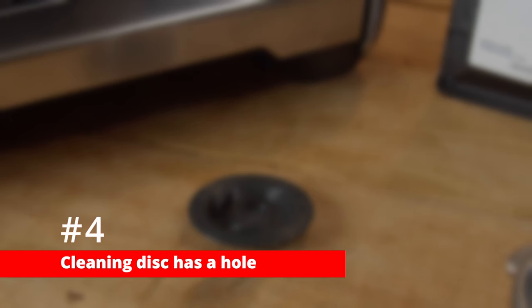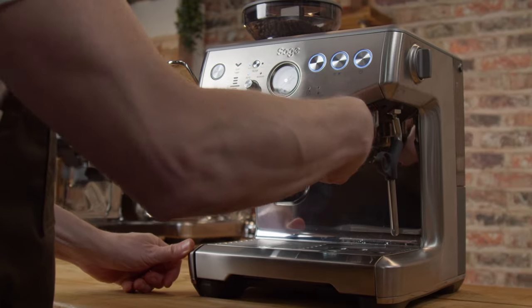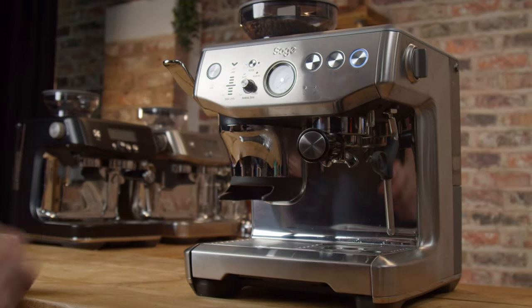Number four: your cleaning disc has a hole in it. This is specific to Sage or Breville machines. If you've seen my previous videos on back flushing, you'll see that I said to ignore the instructions when it comes to putting a bowl on the drip tray, because the point of back flushing is that the water back flushes through the brew path through the solenoid valve into the drip tray. The reason for this confusion was because they'd shipped machines in the past with a cleaning disc with a hole in it, but they'd stopped doing that some time ago. However, I've been hearing from people who've been sent a machine with a cleaning disc with a hole, and if your machine comes with a disc with a hole in it, you'll need to put a bowl under the portafilter as the drip tray will probably overflow otherwise.